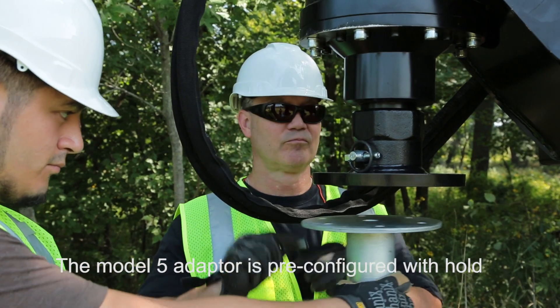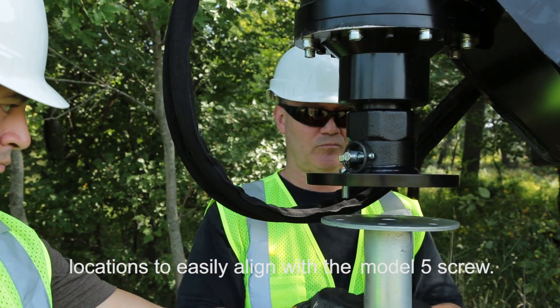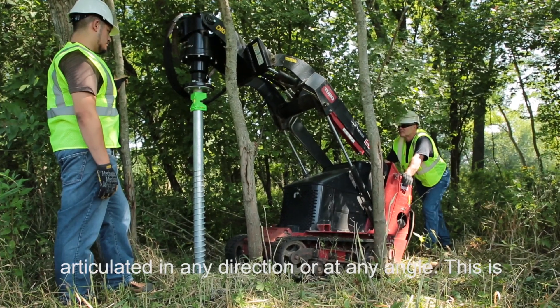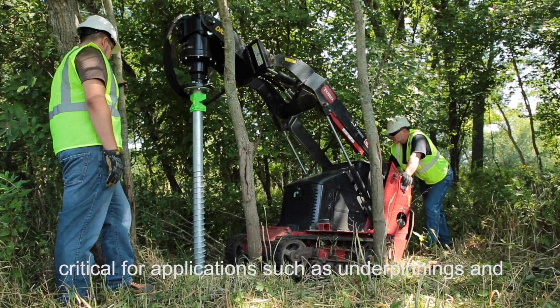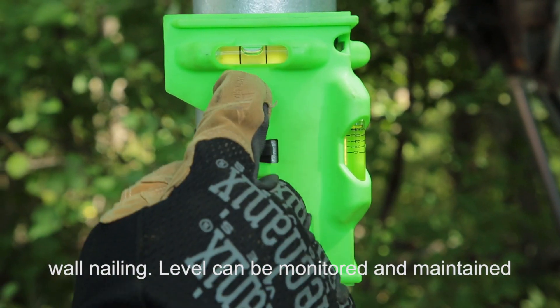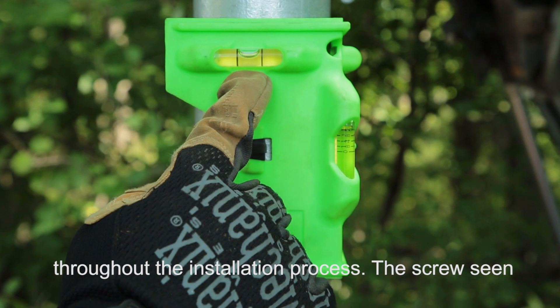The American Ground Screw Model 5 adapter is pre-configured with hold locations to easily align with the Model 5 screw. Once attached with bolts and nuts, the screw can be articulated in any direction or at any angle. This is critical for applications such as underpinnings and wall nailing. Level can be monitored and maintained throughout the installation process.